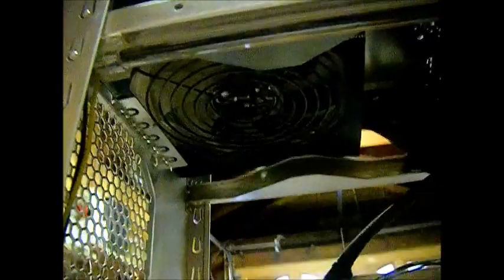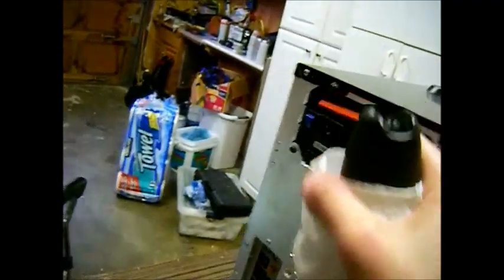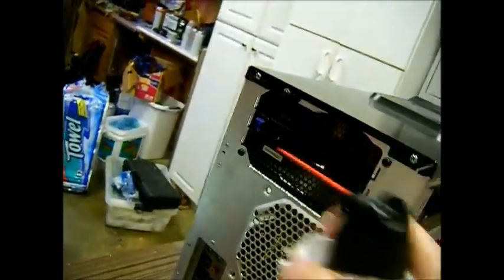The power supply — this depends on what kind of power supply you have. Mine has a vent on one side and a fan on the bottom side, so it sucks in air and pushes it out. In my situation I would just go at an angle and just blow it out. But if you only have a vent — one of those silent power supplies — you can just go ahead and try your best to just blow it out as much as possible.